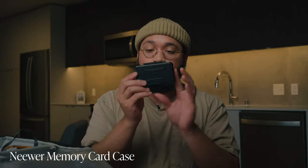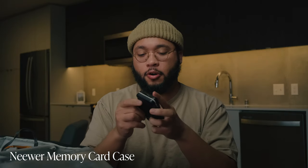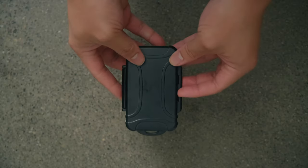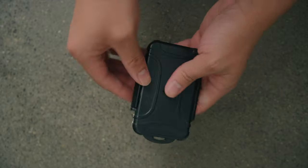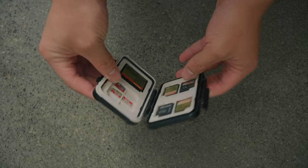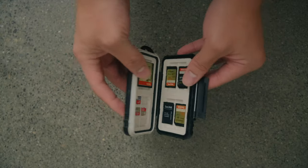I've also got this memory card case — super important. I got this a while ago as a cheap option. Some of the memory cards have come loose when I open the case, but it's still a great case for keeping all your memory cards stored and organized. I have two cards in the X-T3 right now. I use this to travel with and keep my memory cards organized.